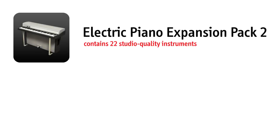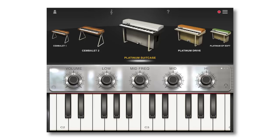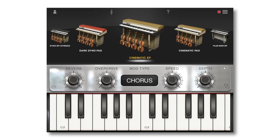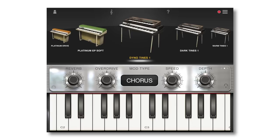The Electric Piano Expansion II in iElectric Piano offers up 22 all-new instruments of its own, also available for instant purchase right inside the app. Start with our new Platinum Suitcase, a deluxe multi-velocity electric piano that goes from crystal clean to blues rock and overdrive with unrivaled authenticity. You also get electric piano and string layers, plus FM piano and strings for all kinds of productions from pop to cinematic. The Electric Piano II Expansion also gives you layers of traditional electromechanical pianos with FM pianos for the best of both worlds.